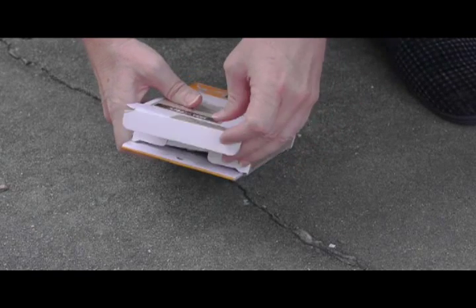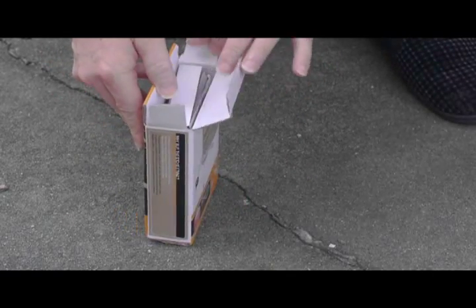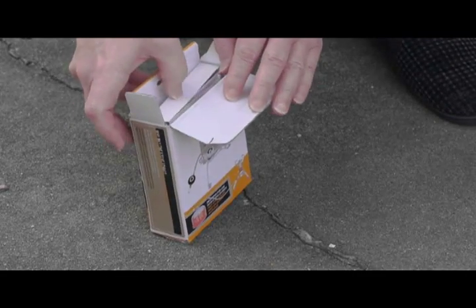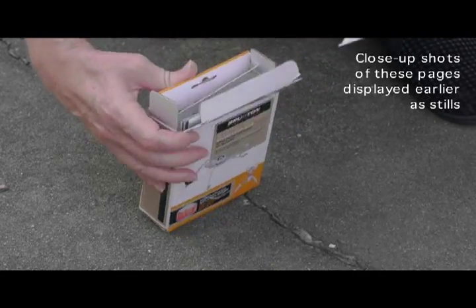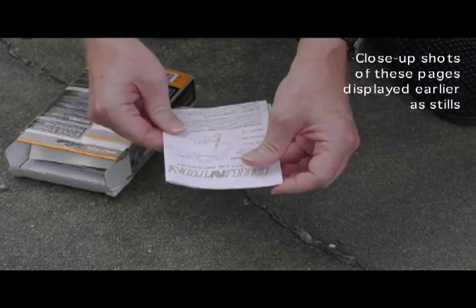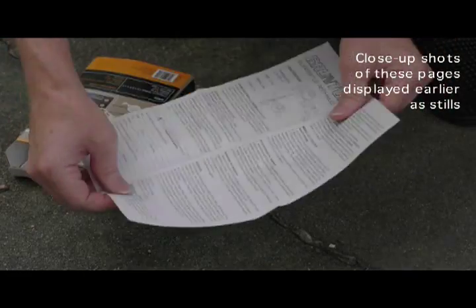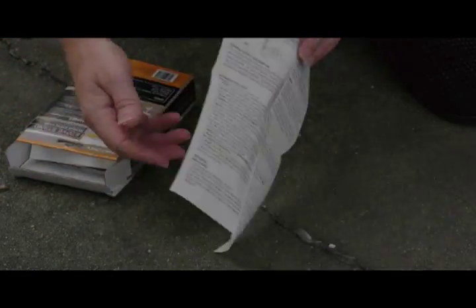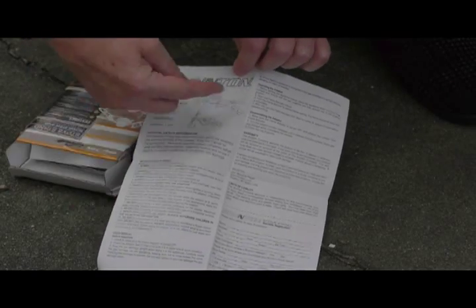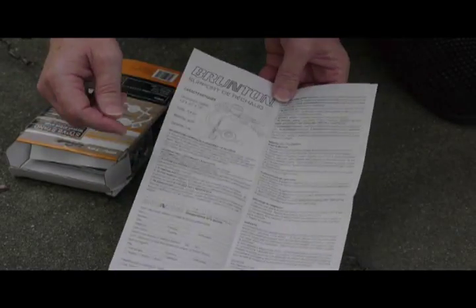When you open up the Brunton box, it includes instructions in English as well as some additional languages. It also has a warranty card and general information — the warranty card is in English and what appears to be French.